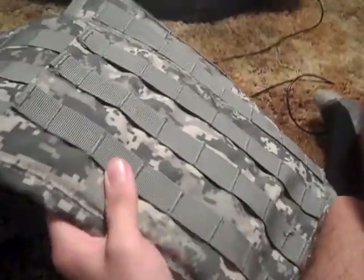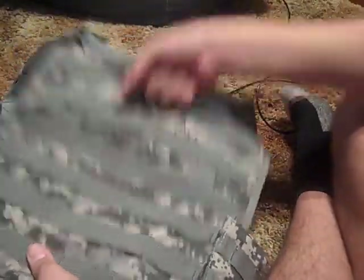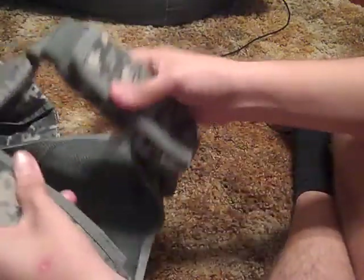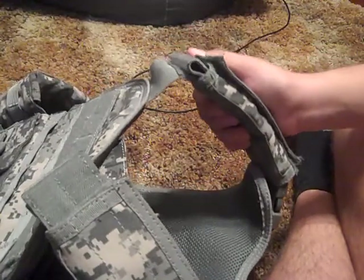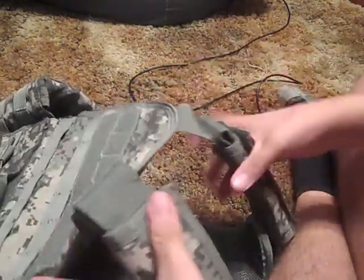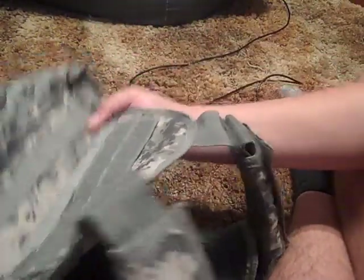On the back there's more MOLLE webbing, and an emergency pull handle. If someone falls to the ground and actually gets hurt, you can pull them using the straps right here. The straps aren't padded that well, but they're well enough that you can use them in an airsoft game without too many problems. They do tend to slide forward a bit if you don't have it strapped down right — as you can see, this one's farther back than the other.